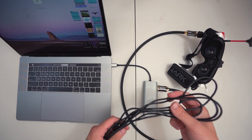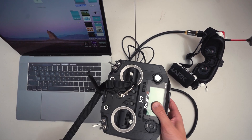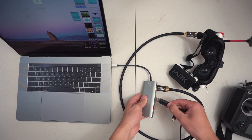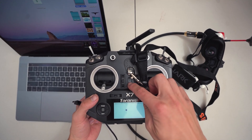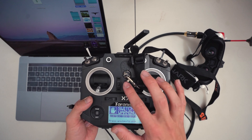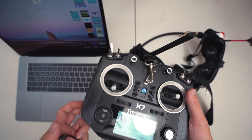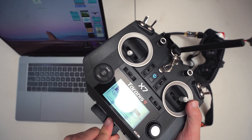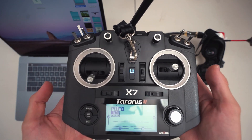Switching on to Velocidrone is pretty simple from here. You've got the cable and the radio — just plug the radio straight into the adapter as well and power the radio on. And that's it — we're ready to go.